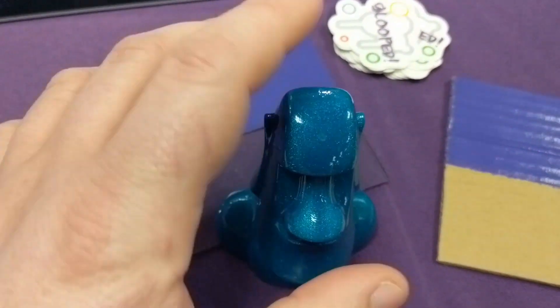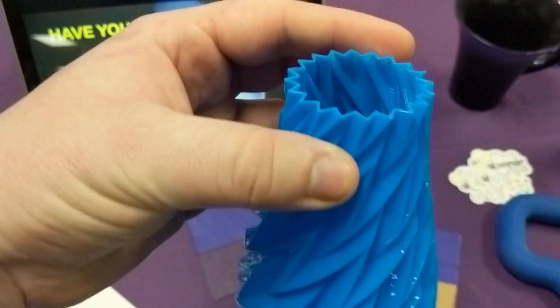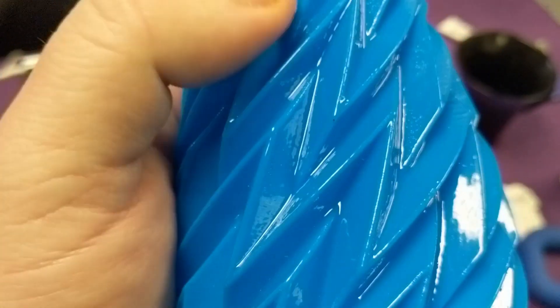It is on Kickstarter right now. And here is the second model. This was done in vase mode at what I believe would be 0.4 layer height. They said this has 15 coats of Glooped on it. But it was also completely smooth. What I did notice on this print though was that I could still see the layer lines underneath it.